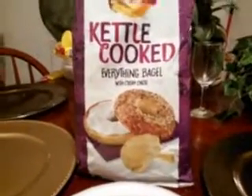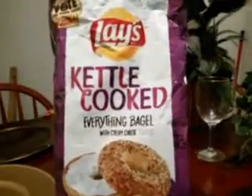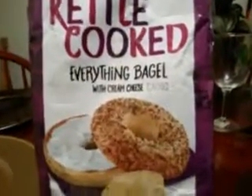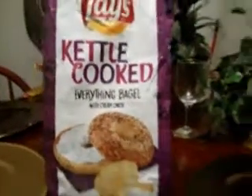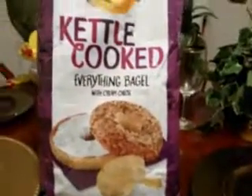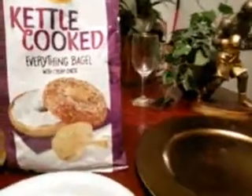I'm back again with another video, guys. This time I want to do a little taste review of the Lay's Kettle Cooked Everything Bagel with Cream Cheese flavor. I got these from Walmart for $3.49 and I just want to give you guys a little small review on them.